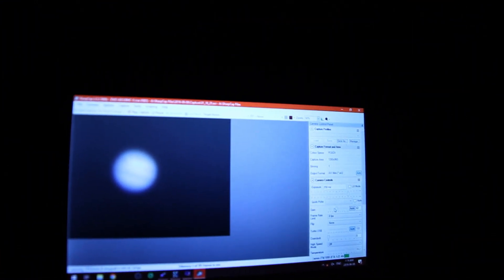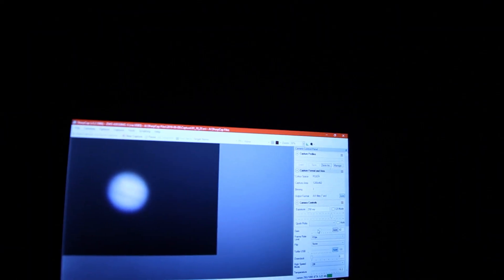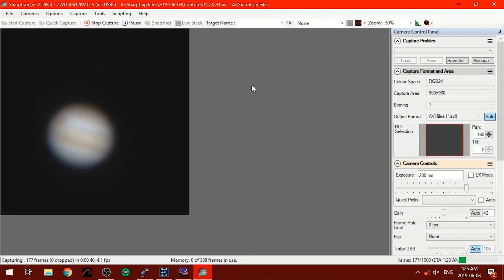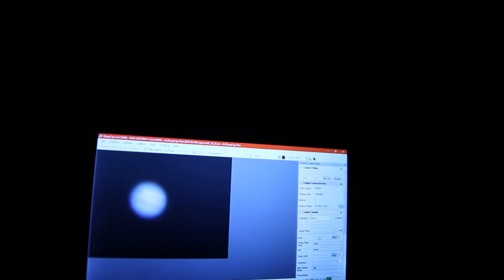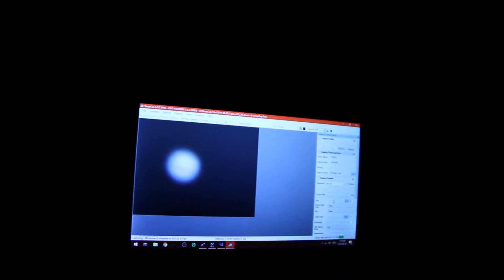This is what Jupiter looks like with a 3x Barlow on. It does look a bit muddy but we'll see if I can process something and make it look good. I think I can see the great red spot in the top left corner. Right now I'm capturing a thousand frames. I'm at a gain of about 42 and shooting at 258 milliseconds.